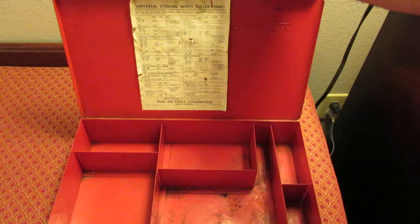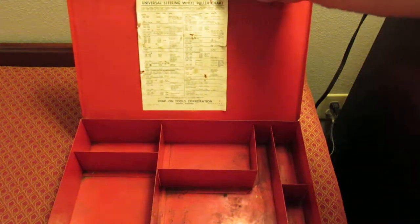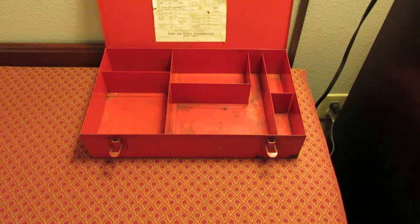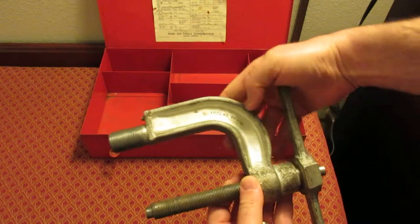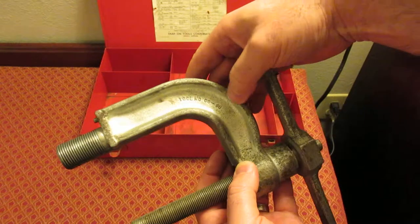I'm just perusing through it right now and it doesn't list applications clearly, so I'll have to find a way to provide this information so you can know what it covers. I'm going to go through part by part — I've got some notes that I made for this. So this first part here is the main puller.